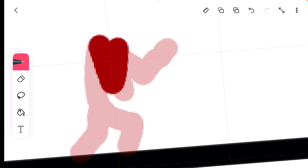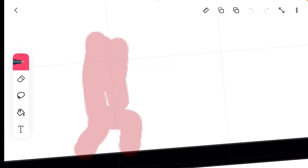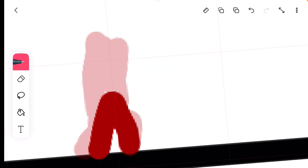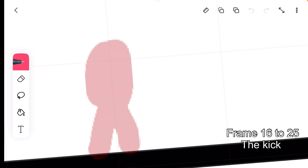In this frame it's just going to be like this with the arm hanging down. Now just make him look like he's standing, and now he's going to do the kick, which is probably going to be the hardest part. My pen just died, so I'll have to use my finger — this might not be as good.